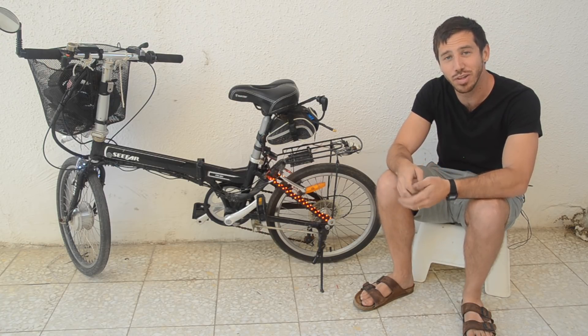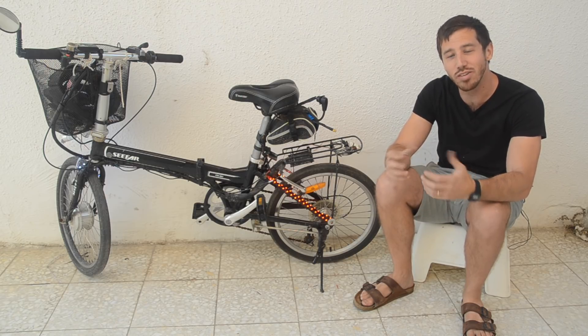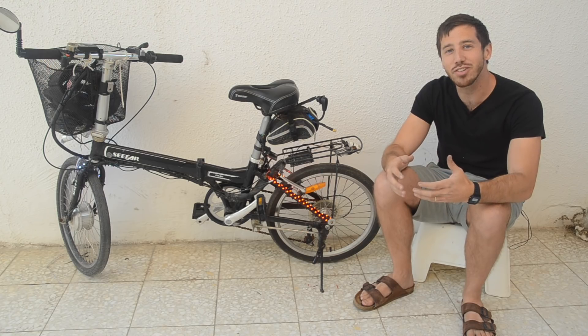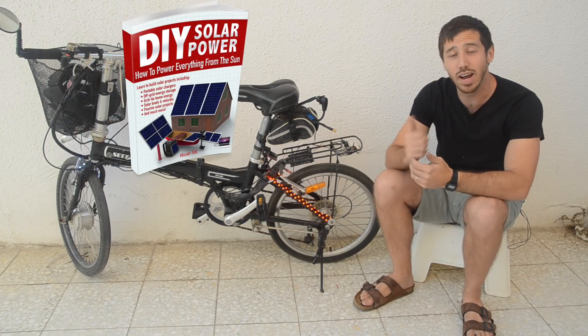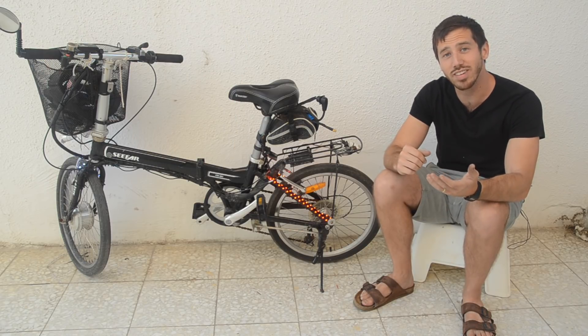Now it's time to announce the winner of the randomly selected commenter from my last video. The winner of one of my books is Michael Mulhern — congratulations Michael! Let me know which book you'd like: either the Ultimate Do-It-Yourself eBike Guide, DIY Solar Power, or DIY Lithium Batteries, and also let me know where to send it.